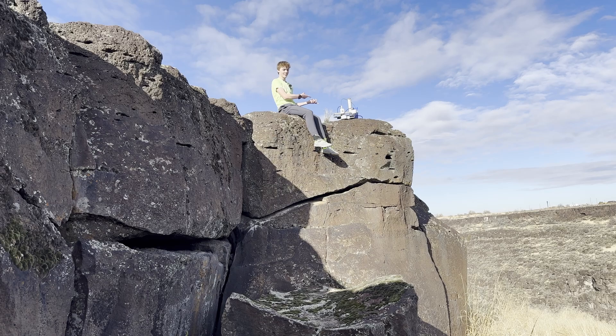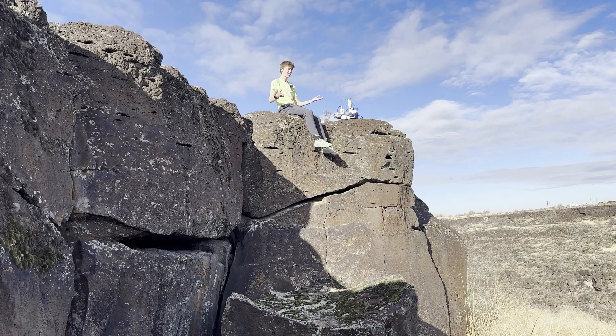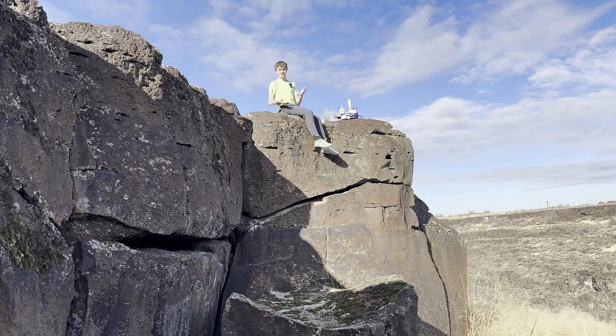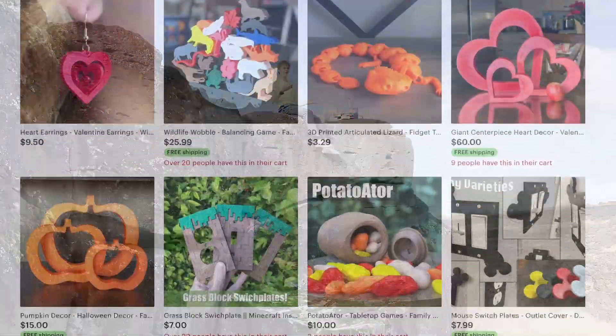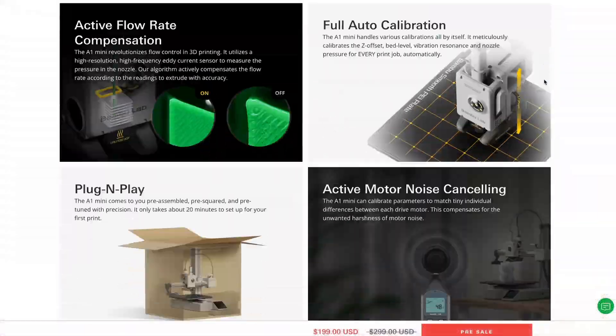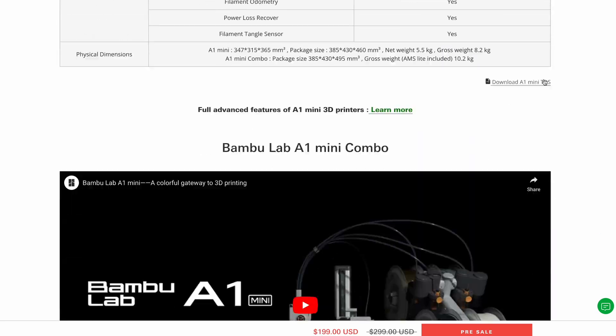Going back to the Bambu Lab, I honestly wasn't entirely sure what to expect, as I'd seen a lot of people online have positives and negatives, and after owning a couple Creality and Prusa machines, I wasn't entirely sure if they'd be able to beat the Prusa machines in particular. Either way, I finally decided to try it when I had a lot of orders coming in, and saw it was available for $200, so I decided to jump into it.